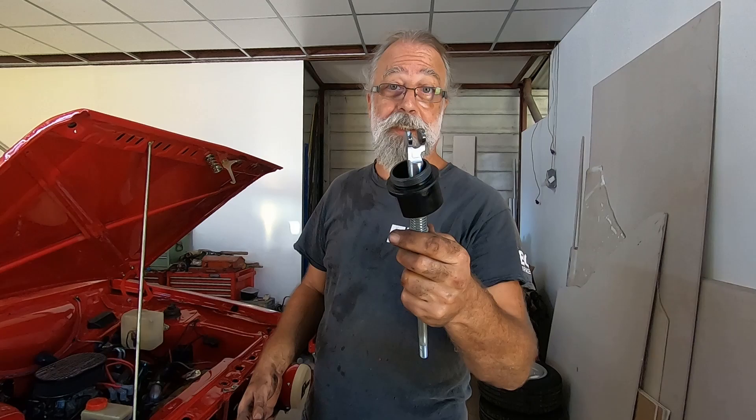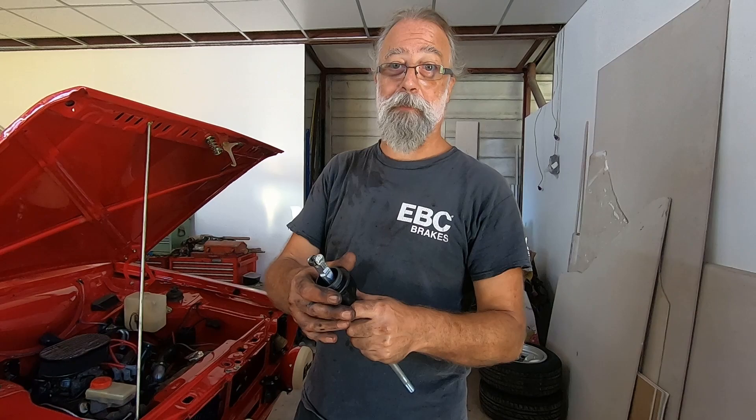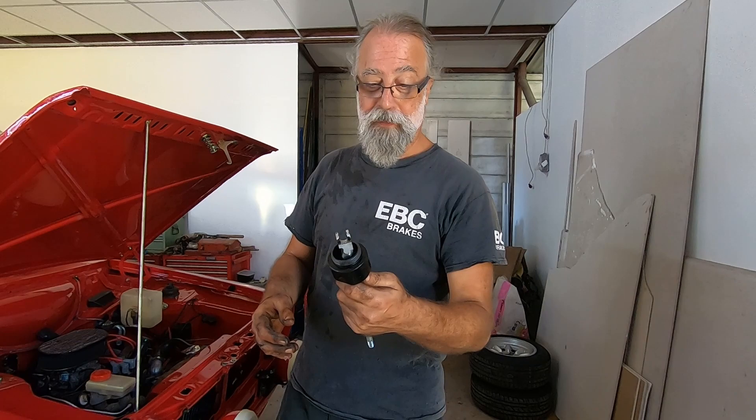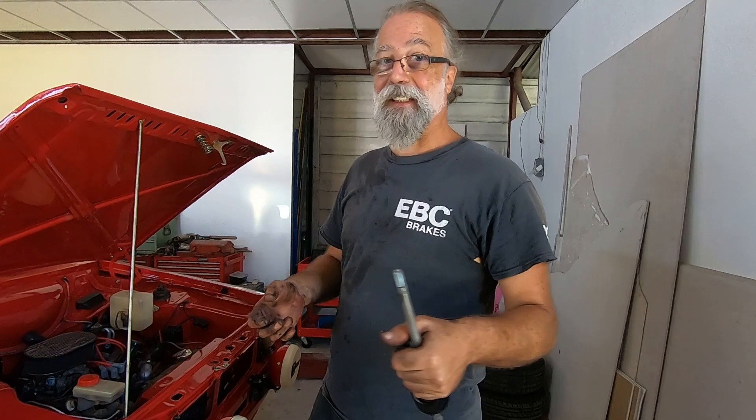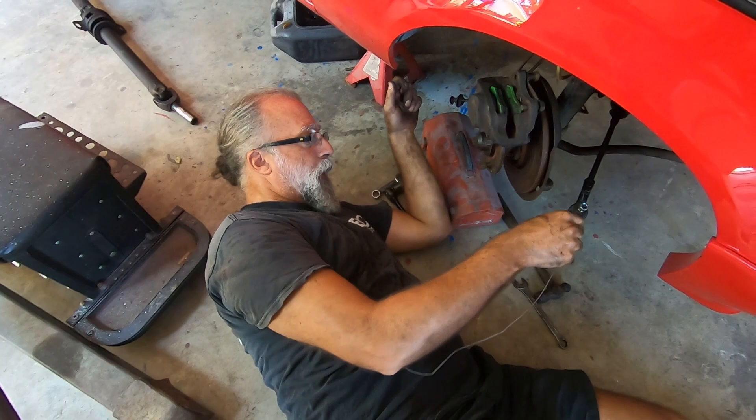Gear lever — let me get the struts off. This is the quick shift, and if anybody knows why these are so damn noisy, let me know in the comments. It's alright at not very fast speeds, but you get on motorway cruising speeds and it's just deafening. Horrible thing. But I'm reluctant to change it because the movement's so nice. Things we sacrifice.